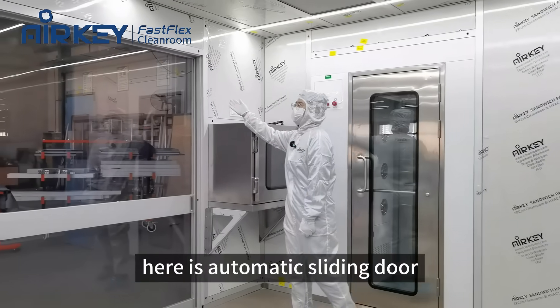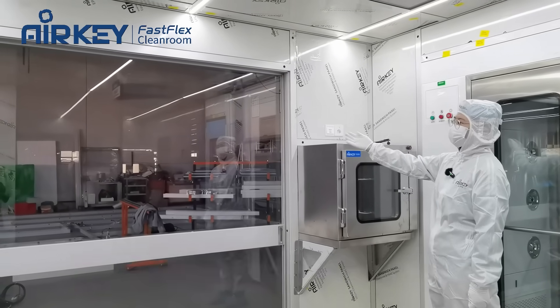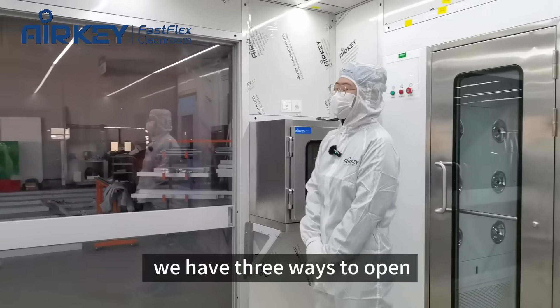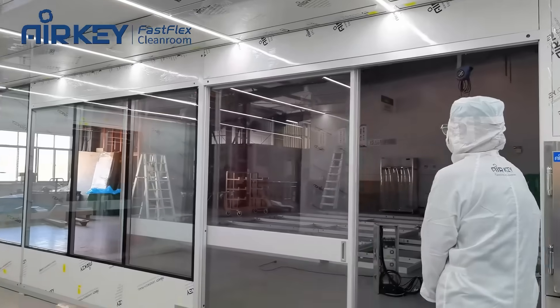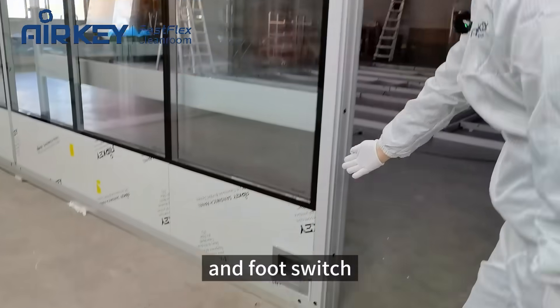Here is an automatic sliding door for cargo and equipment to enter and exit. For the sliding door, we offer three ways to open: manual switch, automatic sensor, and foot switch.